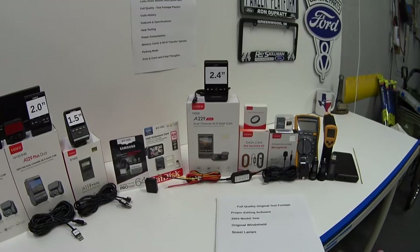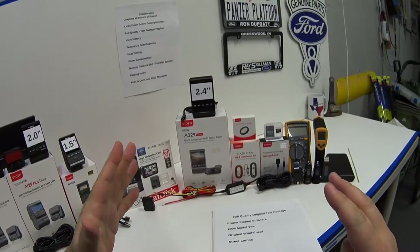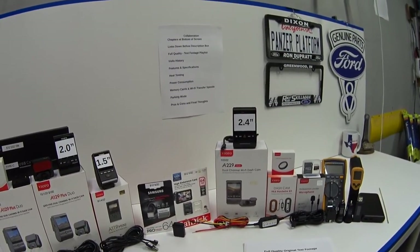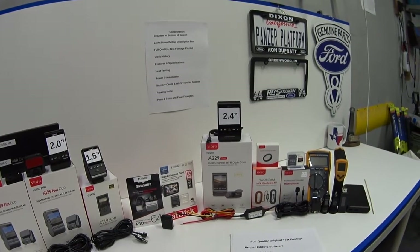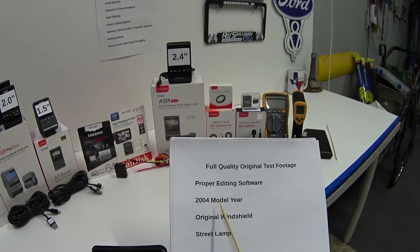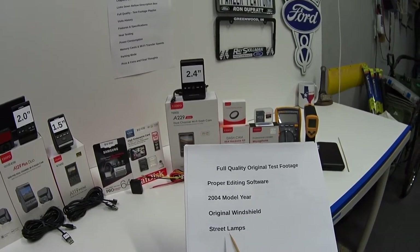The test footage at the beginning of this video was filmed at 2K at 30 frames per second, but I don't have proper editing software, so when I glue these clips together they get mashed down to 1080p — meaning you only saw half the resolution this camera can really do. For a truer example, view my raw footage uploaded to the playlist linked below. Keep in mind my test vehicle is a 2004 model year with almost 20 years of rock chips on the original windshield — it looks okay in daytime but you can really see it at night under street lamps.